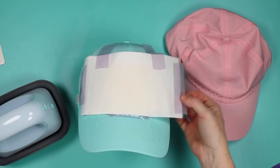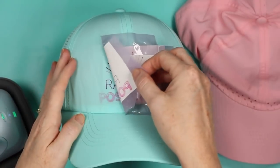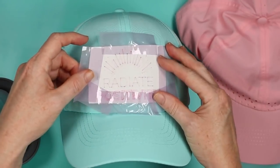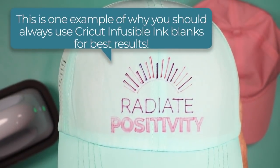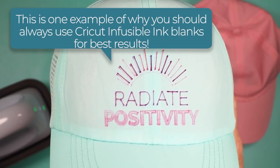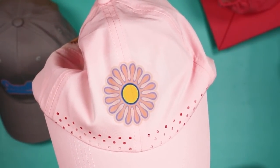Once done, remove the paper and let it cool a little before peeling back the design. On the edges, it did not do as well, so I tried to line it up and press more on the edges, but that left some ghosting. You definitely want to make sure you get those edges good on the first press, because lining it up and pressing again is not going to work very well. The polyester hat from Amazon with the sublimation flower on the front turned out great — no ghosting.